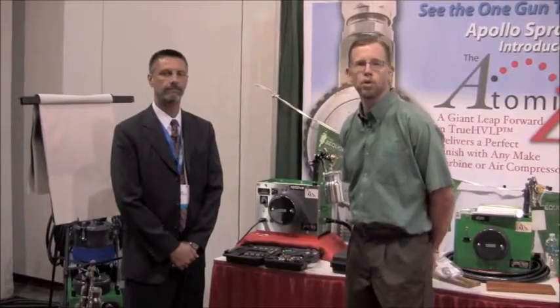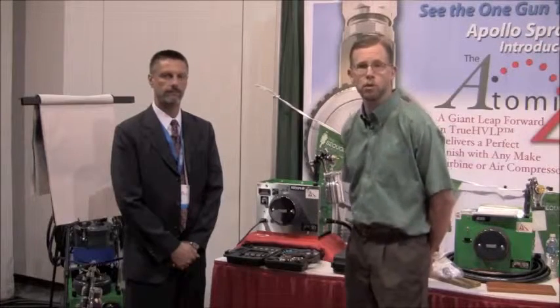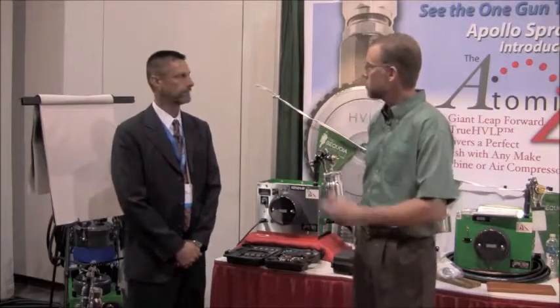Hi folks, I'm Chris Marshall with Woodworkers Journal Magazine here at AWFS in Apollo Sprayers booth with John Derrick. John, what do you have to show us here at the show?